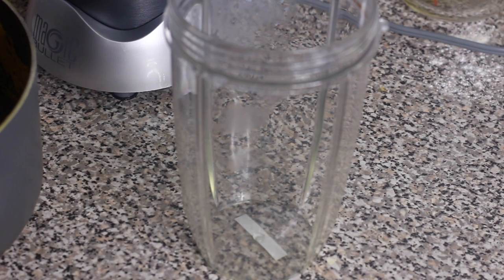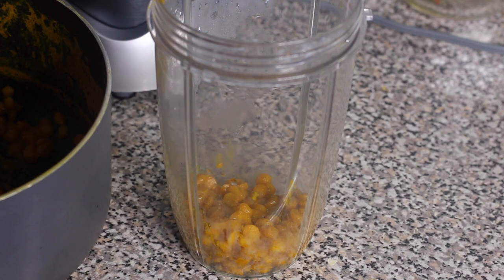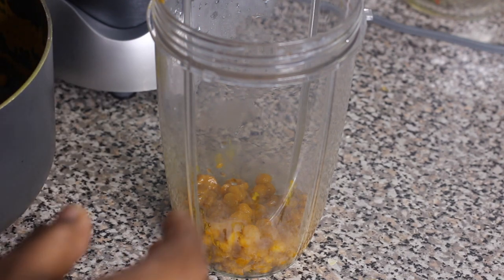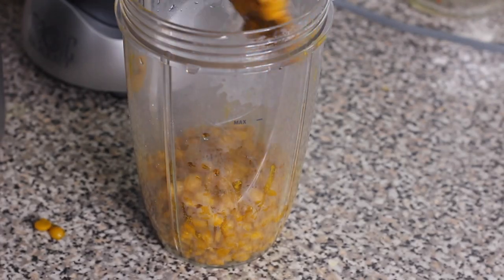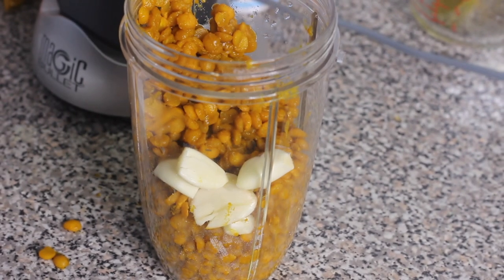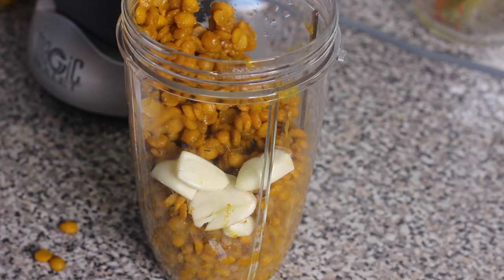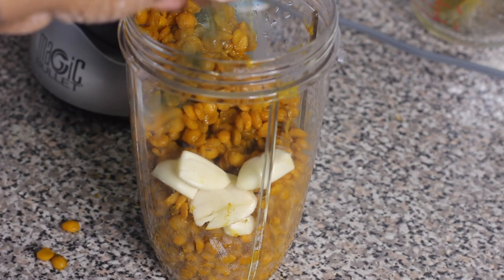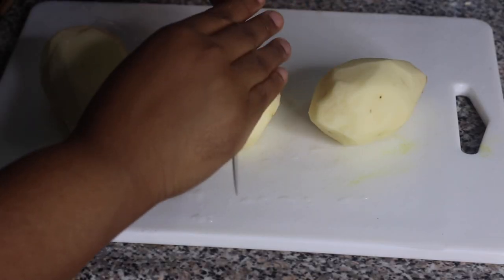Put the split peas in a blender — I'm using my NutriBullet but a blender will work best — and grind the peas with a few seasonings until it's very grainy. Add the split peas with a few cloves of garlic and some fresh thyme, then add some roasted geera and some amchar masala. Grind the peas until it's very fine.